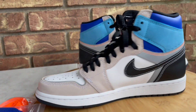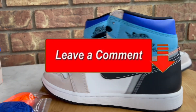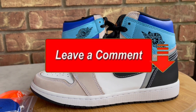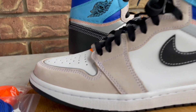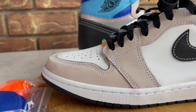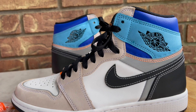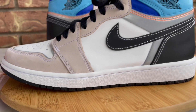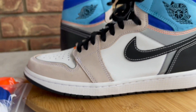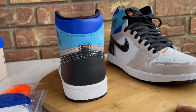Here are the kicks one more time before I move on. Leave a comment down below — let me know what you think of these, if you copped them, your thoughts on the whole concept, if they're dope, or if you think they may be worth something some years down the line. I usually reply back to comments, and if I don't reply directly I'll hit the thumbs up or heart button next to your comment just to let you know I saw it.